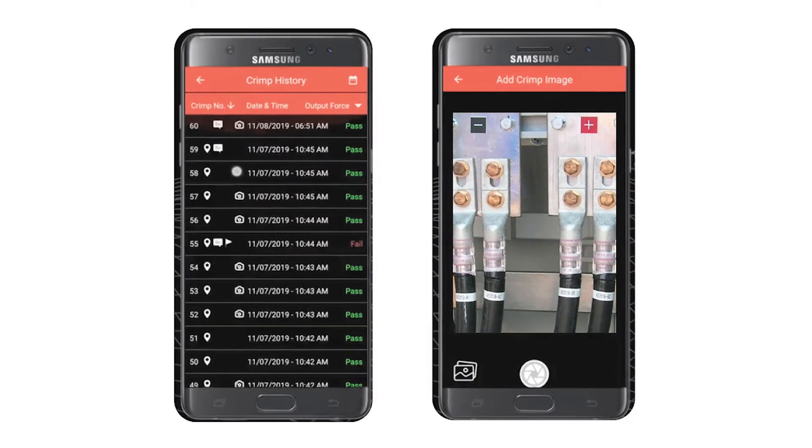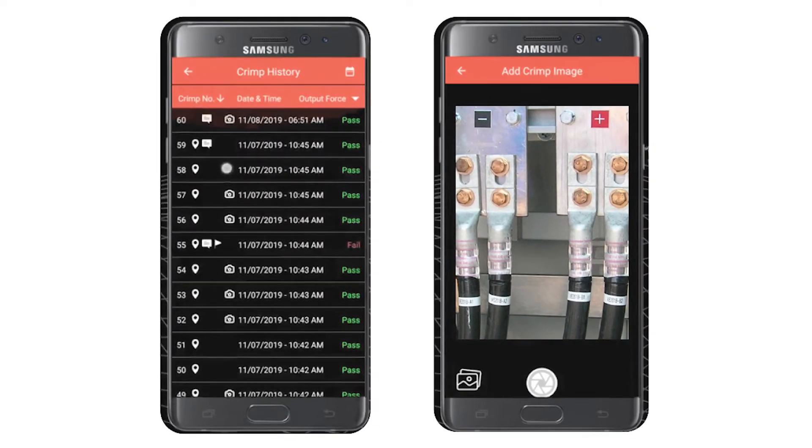In addition, the Burndy T3 app manages links and syncs data, which is perfect for speeding up big jobs.